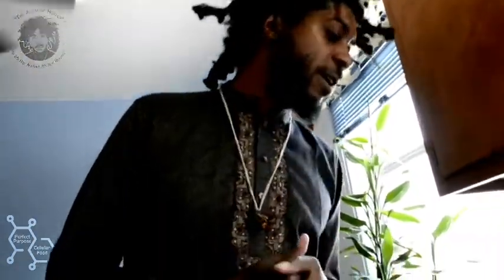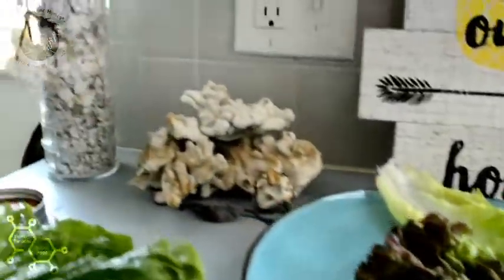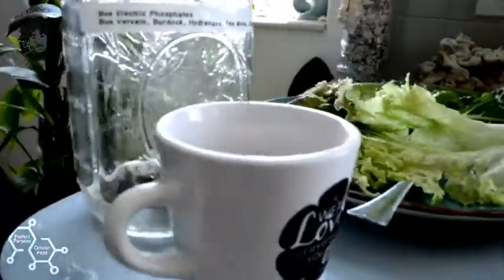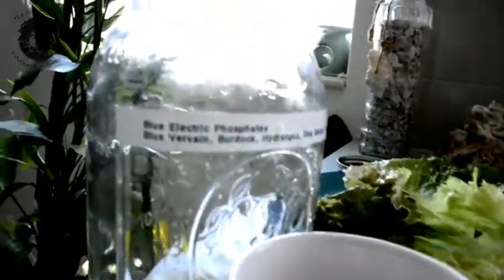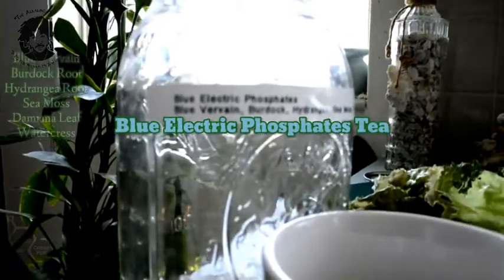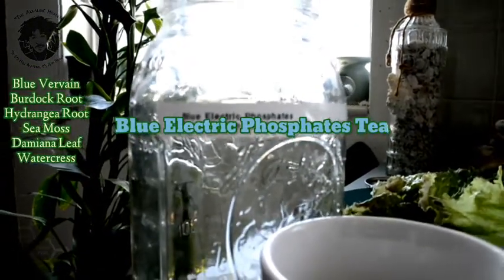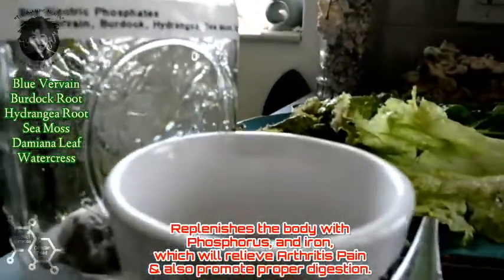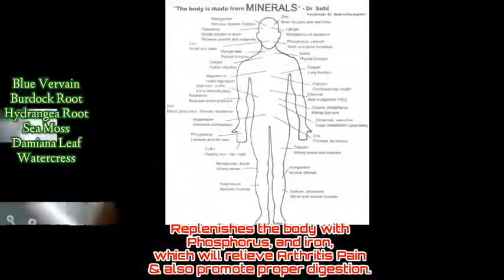Welcome back - this is part two, the afternoon snack, lunchtime break, or whatever you want to call it. This is the afternoon salad. This is not only an alkaline diet but also an alkaline cleanse. What you're looking at right here is the Blue Electric Phosphates Tea - I got my tea bag in there with some blue verbena, some burdock root, and some hydrangea, which is all phosphorus.